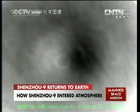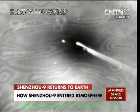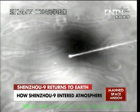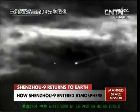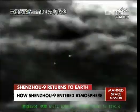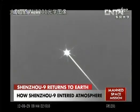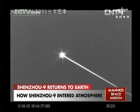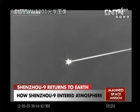Passing through the blackout area for about four minutes, with temperatures exceeding over a thousand degrees Celsius. This is the trail of the spaceship as it entered the atmosphere, just like a meteor.